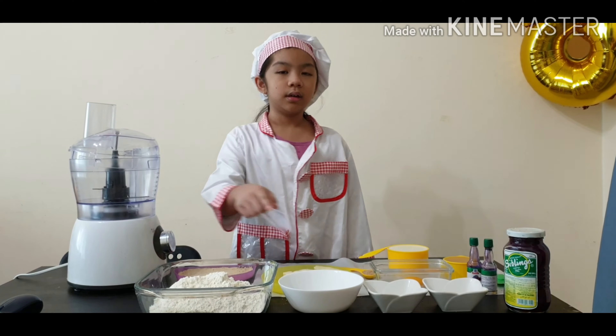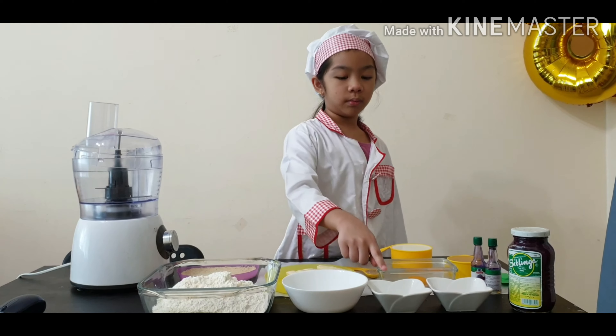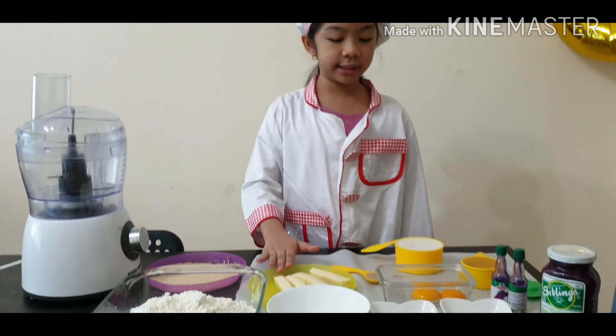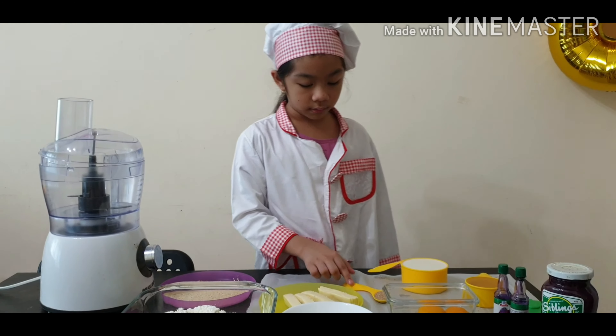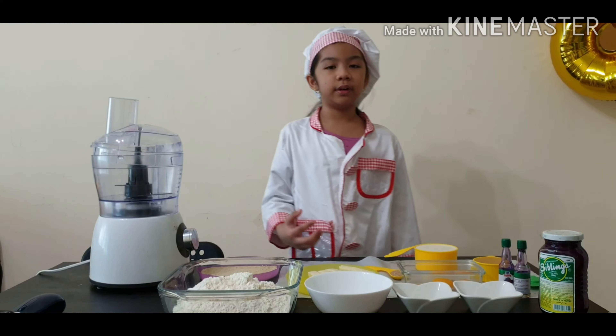4 cups of flour, half a cup of sugar, 1 teaspoon of sugar, 1 teaspoon of salt. And we also need cheese, 2 egg yolks, oil, 1 cup of warm milk, 1 teaspoon of yeast, and breadcrumbs.